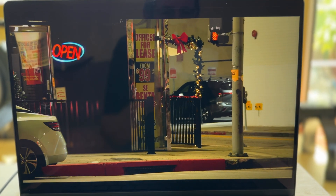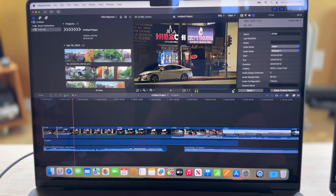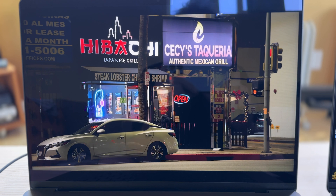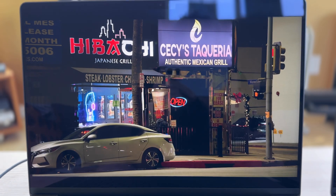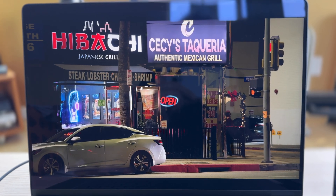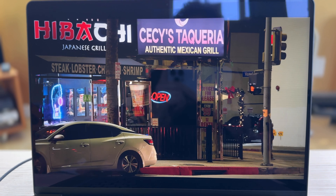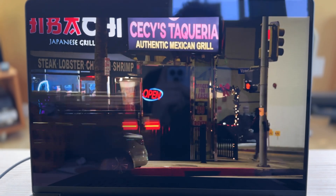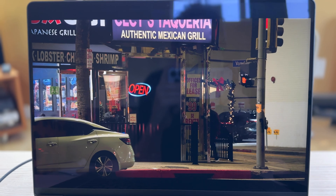We'll go ahead and try this on the 36GB model — it should be exactly the same. So this is the Max chip model with 36GB of RAM. As I said earlier, they both have 1TB hard drives. And this one is playing back exactly the same as the Pro chip model, which is to be expected.